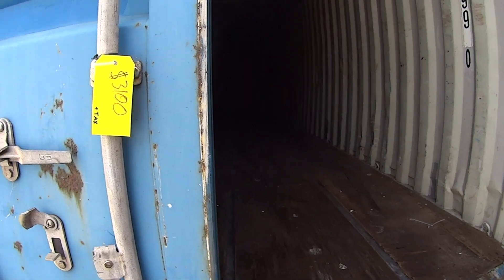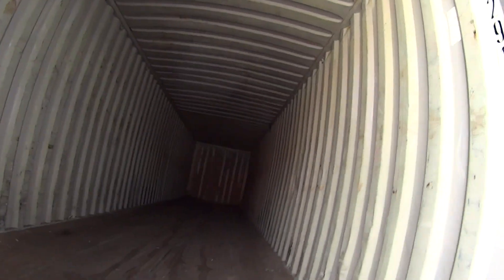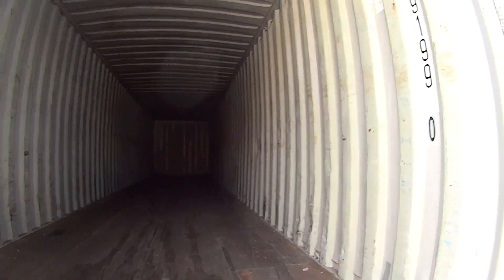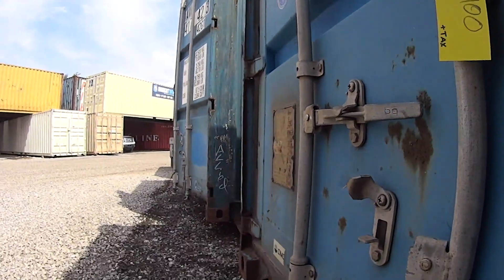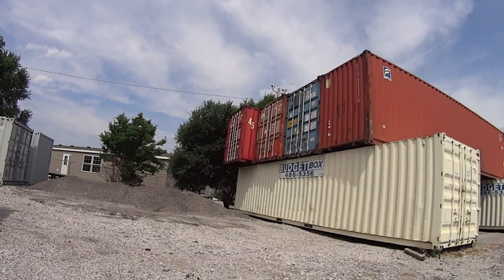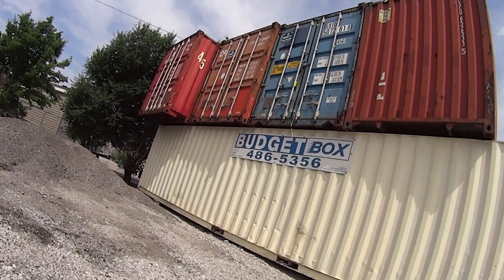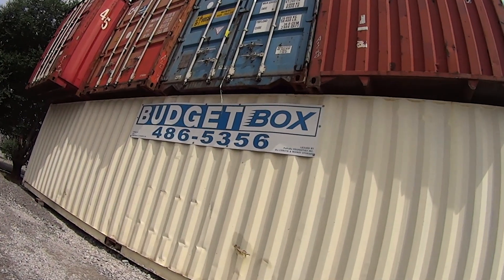Here's a used unit at about $3,100. I've seen them go for a little cheaper, but this one looks like it's in good condition. You can pick these used ones up for $2,500 to $3,000 and they're damn near indestructible. Most of them don't leak unless they've been damaged. Look how strong the doors are — it would be hard to build a structure as strong as these for the price, even if you were a stonemason who knows how to build with block.